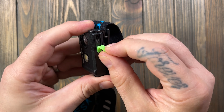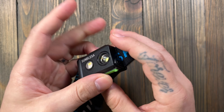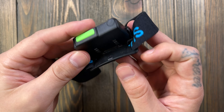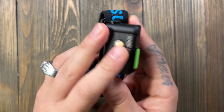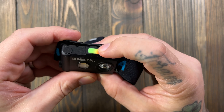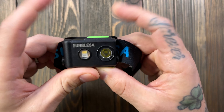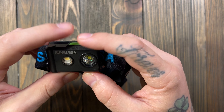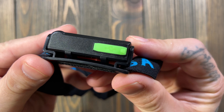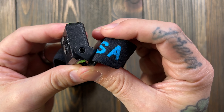There's a charging port here — I'm guessing it's airtight since this is supposed to be waterproof. It is a rechargeable battery and it does not look like it's user replaceable. It also has a lockout mode — hold about three seconds and it flashes a little red light, then you're out of lockout mode. There are only two buttons total.